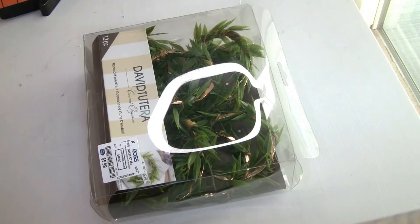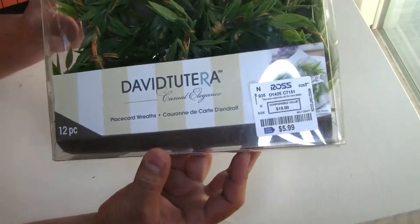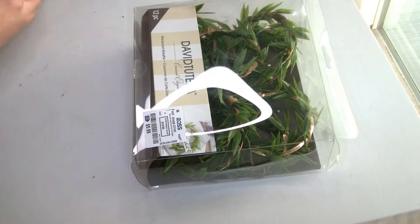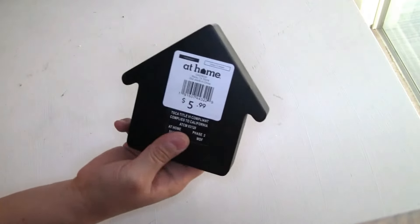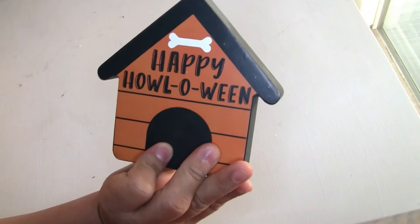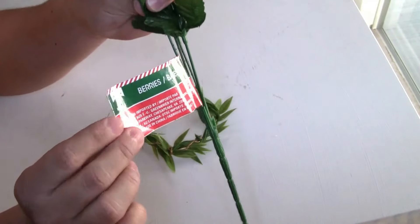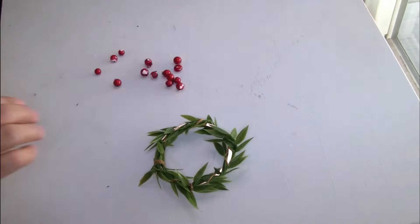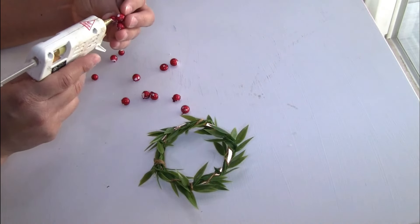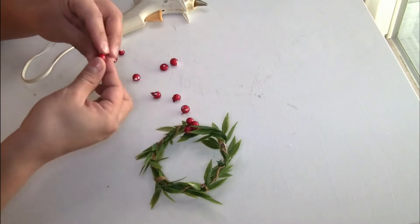For the next DIY I'm gonna be using this beautiful napkin ring that I got from Ross at a great price. I also grabbed this wood house from HomeGoods — I got it 70% off during a Halloween sale. I'm gonna be using berries from Dollar Tree and place three together all around the napkin ring, then set it aside.